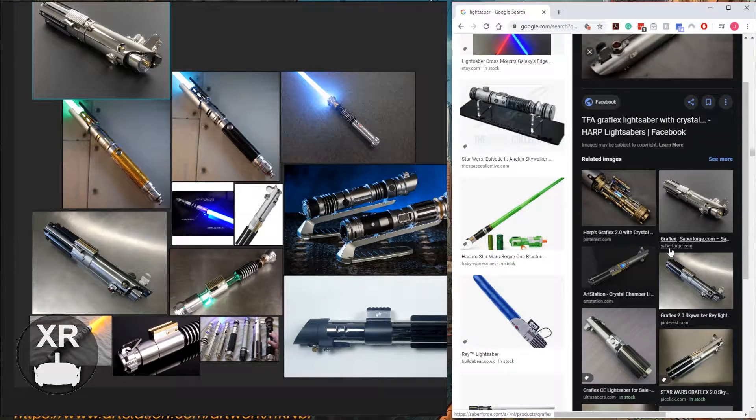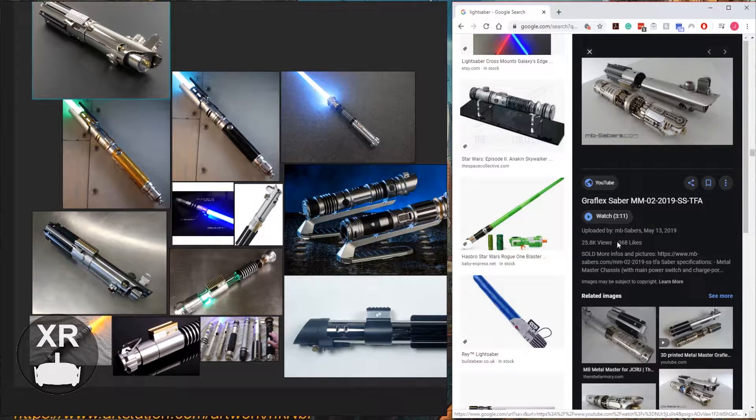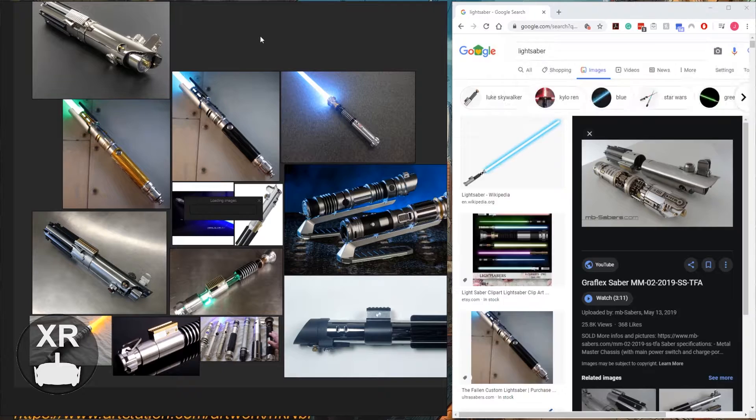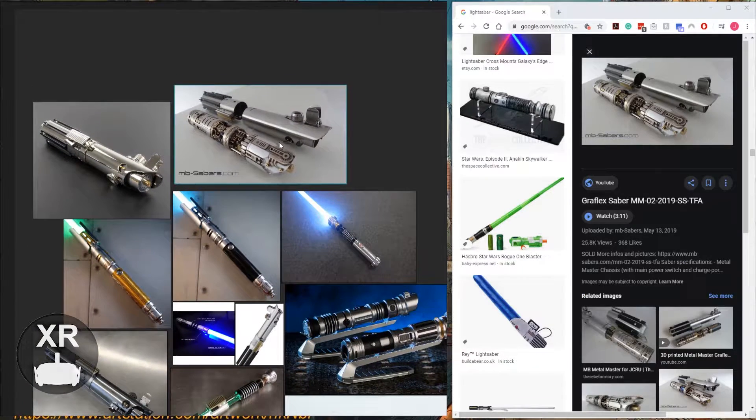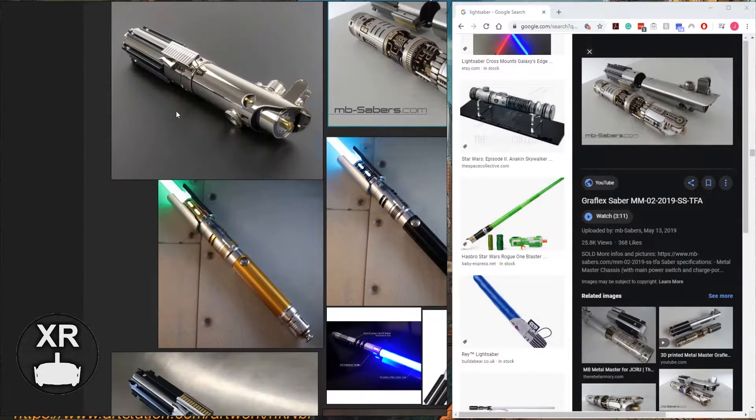The first thing I had to do was collect reference material. To do this, I used PureRef so I could organize my reference images, and then went to Google. The idea was to find as many lightsaber images as I could that had interesting features I could use in my own designs later on.